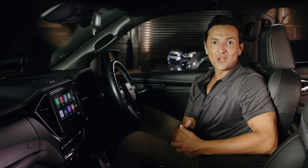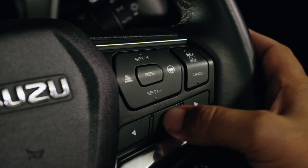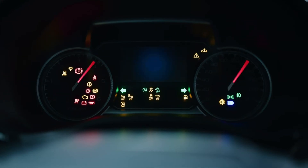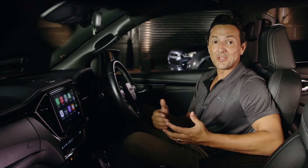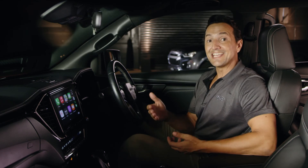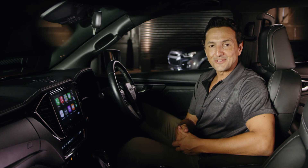With so much safety technology packed into the Isuzu range, it can be a little overwhelming understanding what they all mean and, most importantly, how they work. But most of these features can be easily controlled by the buttons at your fingertips on the steering wheel and viewed in the multi-information display in front of the driver. To watch these tip videos covering everything from using adaptive cruise control to turning off AEB off-road, please visit isuzuute.com.au.